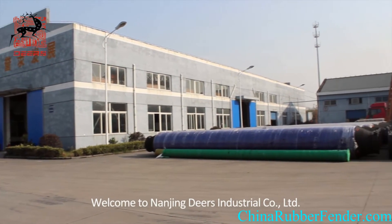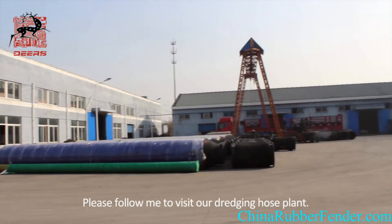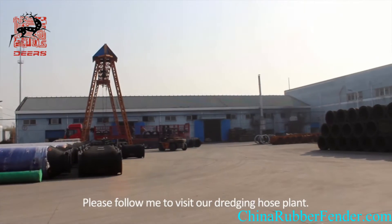Welcome to Nanjing Deer's Intercom Delimit. Please follow me to visit our Dredging Hose Plant.